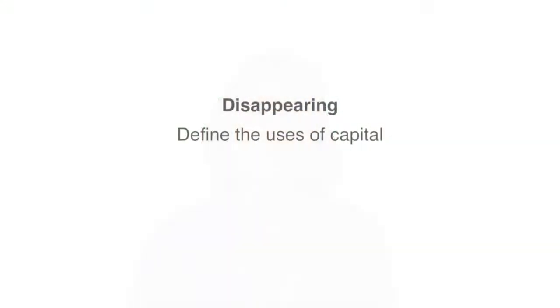I use disappearing extensively in my businesses and for many of my clients. I developed a process that is easy to understand and apply by following a five-step plan. Step one: define the uses of capital.